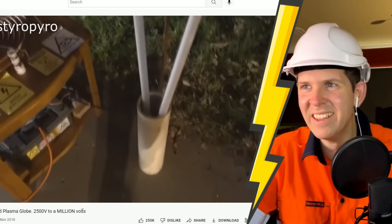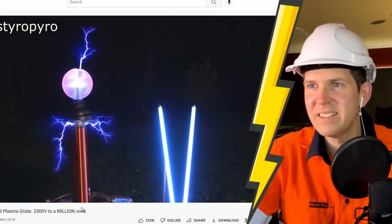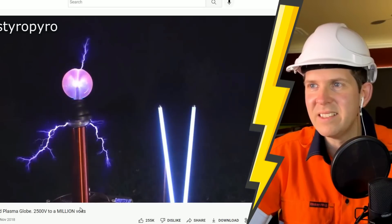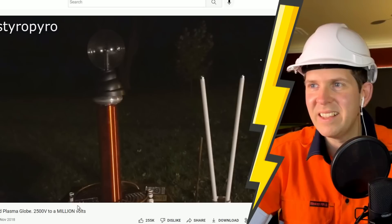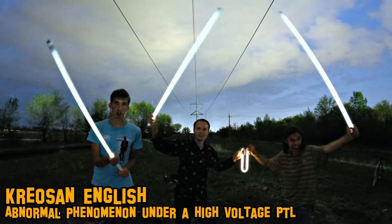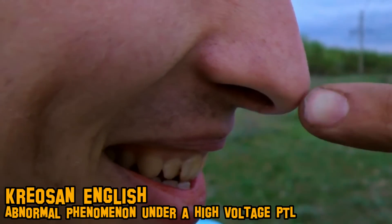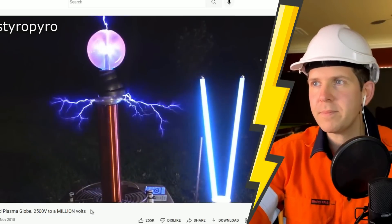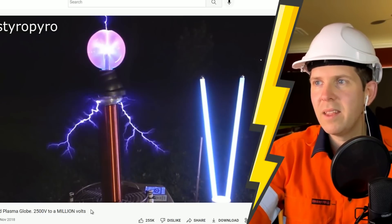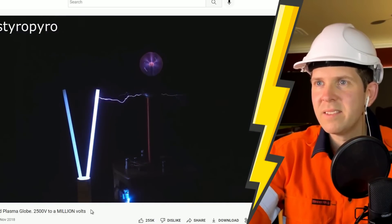Let's give that a try with some fluorescent tube lights - the much less awesome plasma globe equivalent. You can actually do something like this. You may have seen that you can grab one of these fluorescent globes and go under HV towers - if they're high enough voltage, you'll get enough permeating electromagnetic field and it should actually glow a little bit. That's unreal.